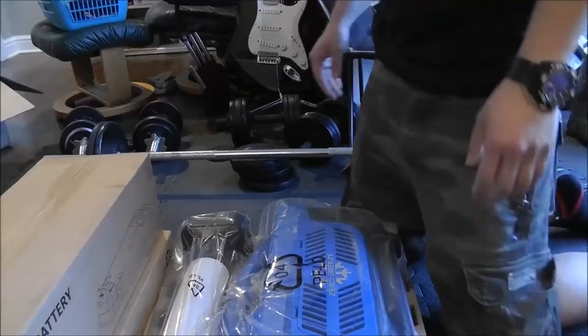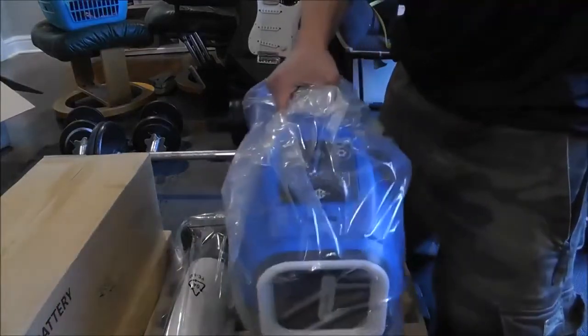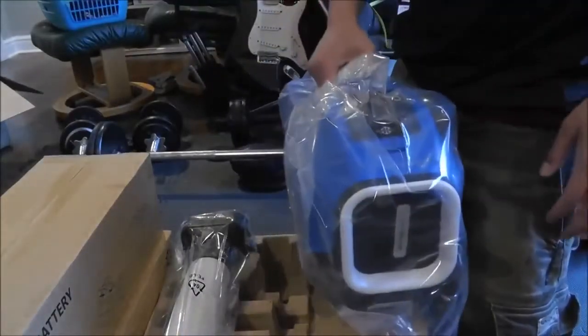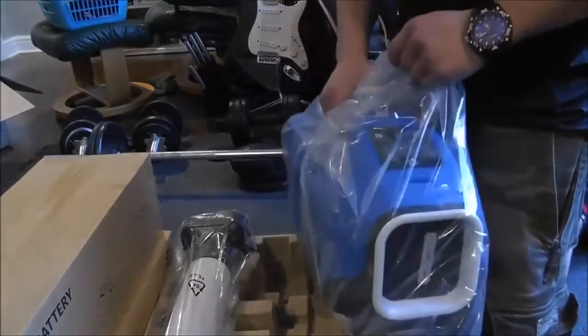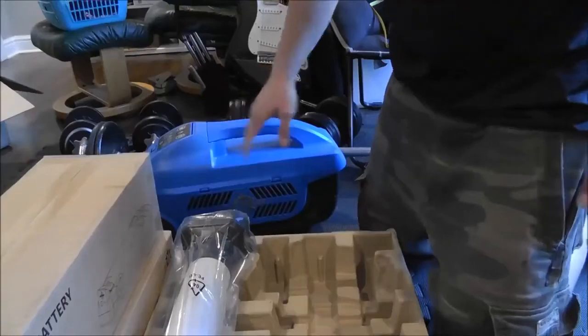There it is, and it really is pretty light. The unit itself is 14 pounds — you don't want to carry this around everywhere you go, but 14 pounds, what can you say? And of course that doesn't include the battery. So here's the Zero Breeze. We'll put that aside here and look at it in a minute.